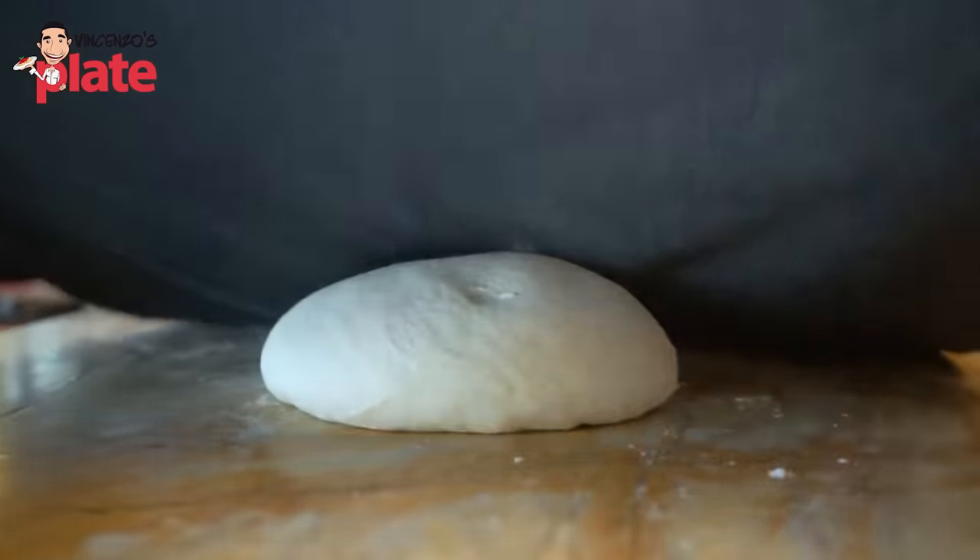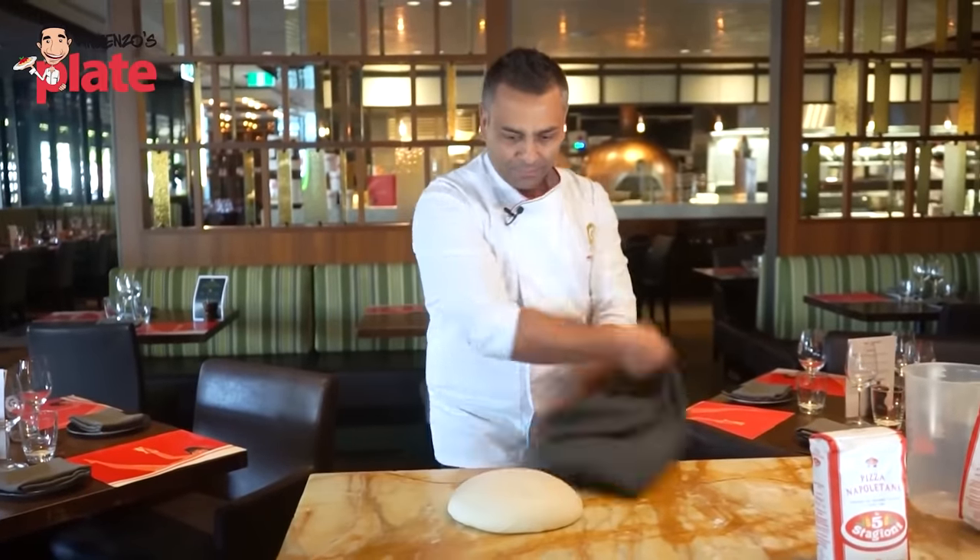Now we need to place the dough aside to rest. Cover it with a damp cloth because it's really important to keep the dough hydrated — if you leave it uncovered it will form a skin over the top. After two hours of allowing the dough to rest on the bench, come back and make your dough portions. It's extremely important to allow your dough to rest for at least two hours before cutting into portions.